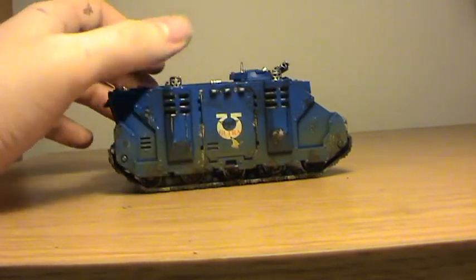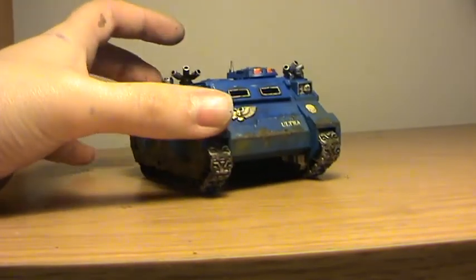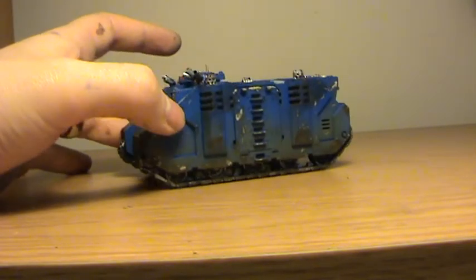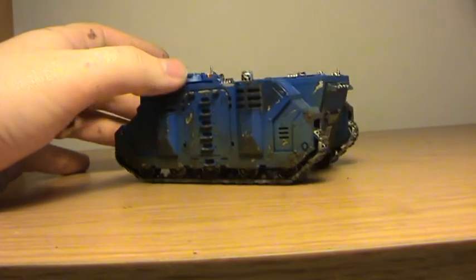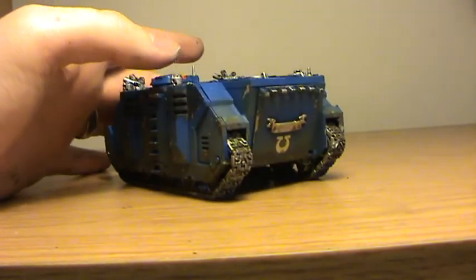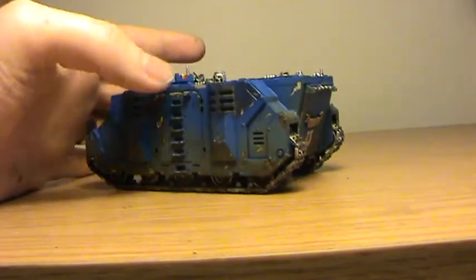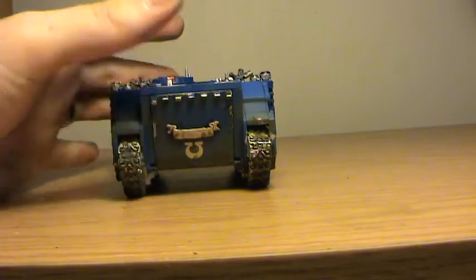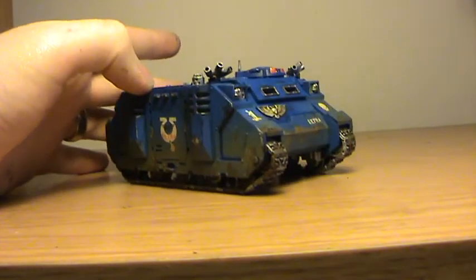On this model I've got a few drip marks. Because I weather my tanks anyway I can hide them, but the drip marks were from the initial spraying when I first started. Towards the latter part of the painting process the airbrushing went absolutely perfect.